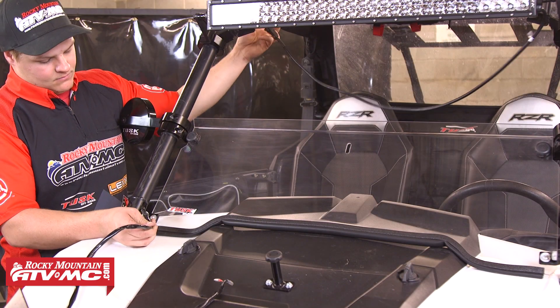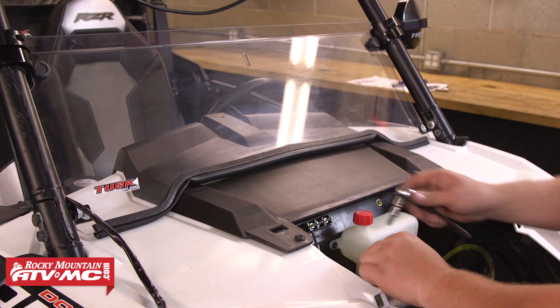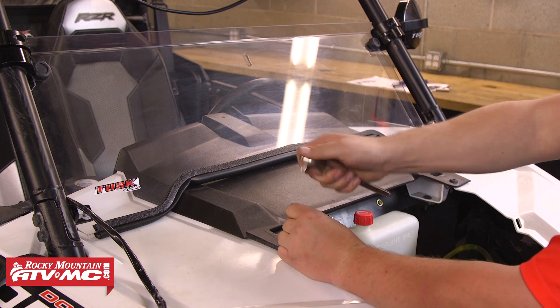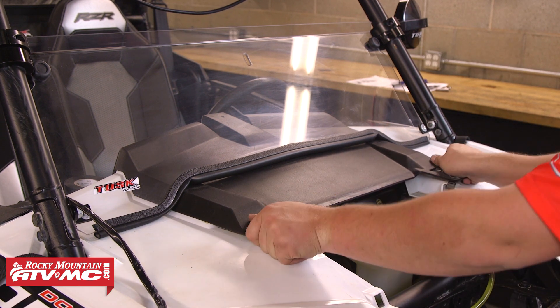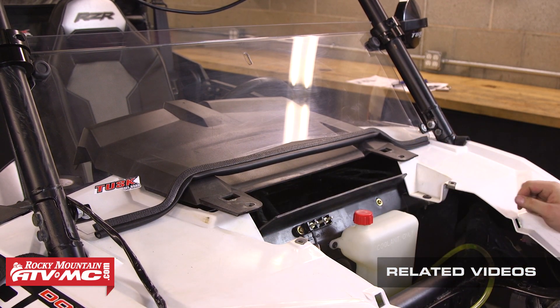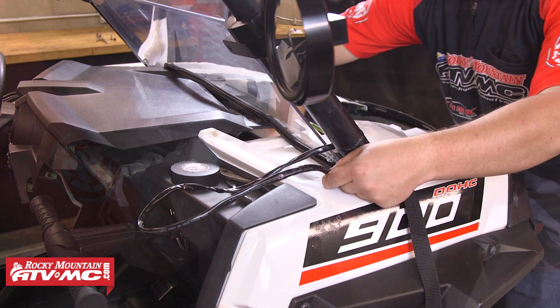After we've got those wires run down through, we're going to move up to the front of the machine and remove the hood, and we're also going to remove the two bolts that are holding the dash assembly in place. Once those are both out, we're going to slide the dash assembly back towards the rear of the machine, being careful not to accidentally disconnect any wiring. This gives us access to continue running our wires down through the hole in the plastic right at the bottom of the A pillar and into the space behind the dash.